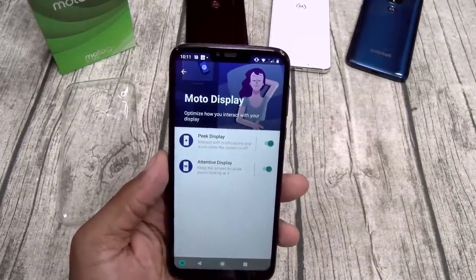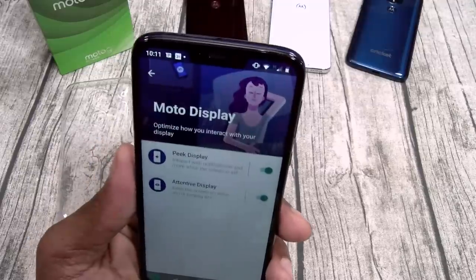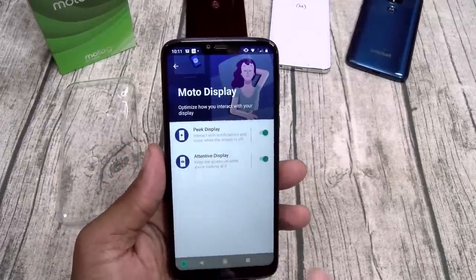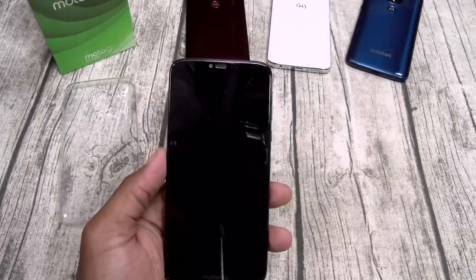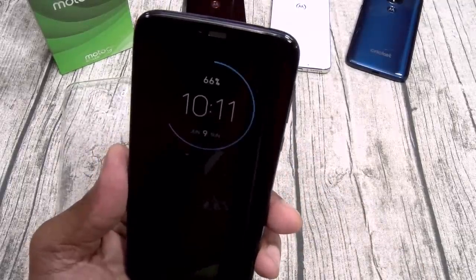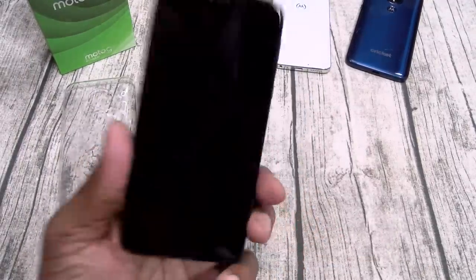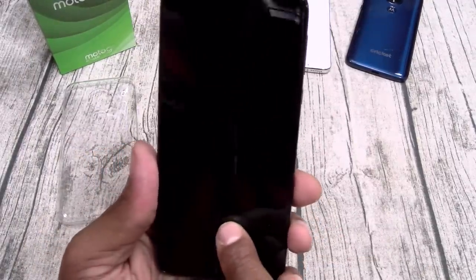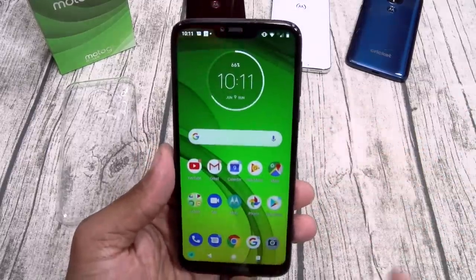You got Moto Display with peak display and attentive display, so as long as you're looking at the device the screen will stay on. For peak display — if I had a notification I can just hold on it. This is your ambient display — once you pick it up you're going to get that clock, and if I had a notification I can swipe up to check it.